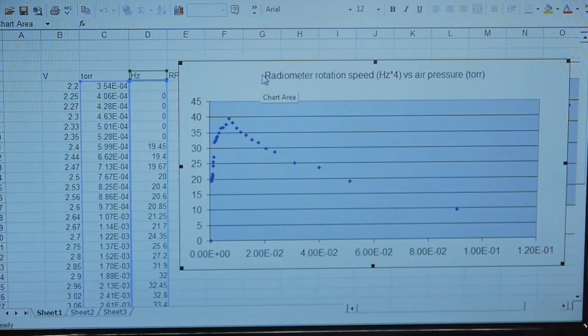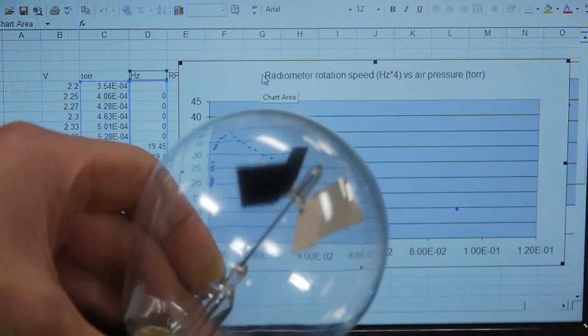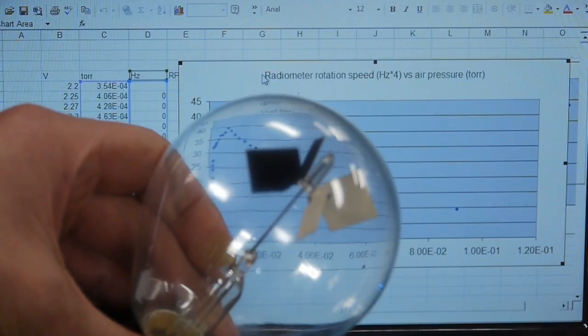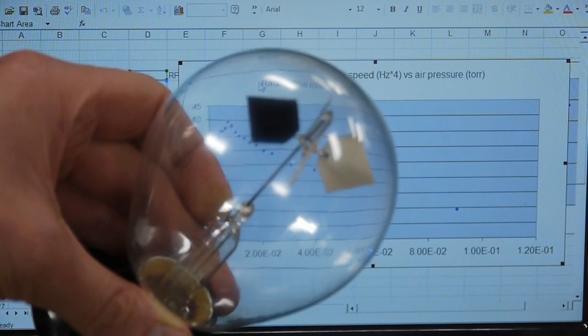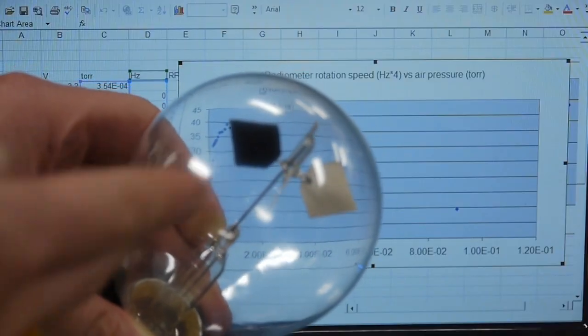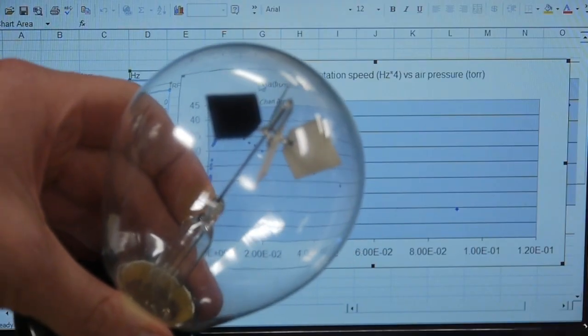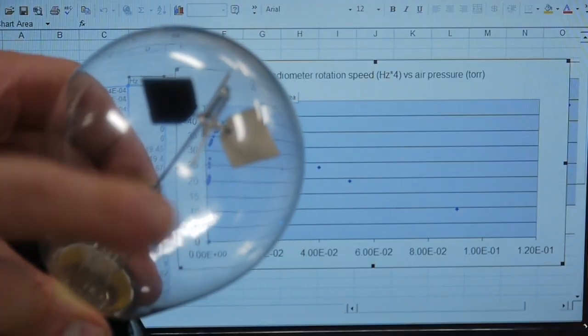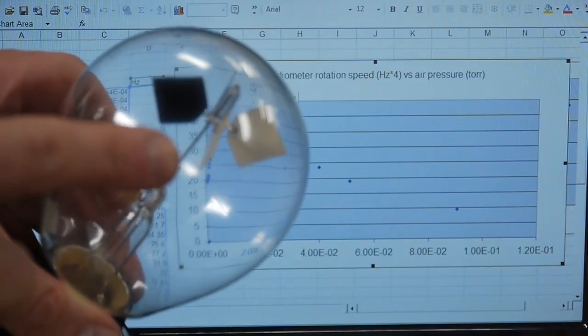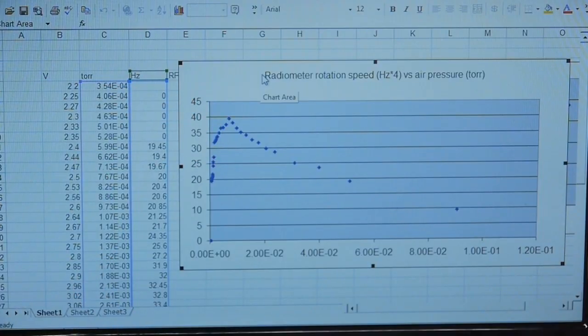So what makes it actually spin? There are two contributing factors. One is that when a gas molecule hits one of the black faces it recoils with a bit more energy because the black face is hotter than the white face. There's another effect called thermal transpiration, which means a pressure differential is set up by the hot face and the cooler face. What's interesting is that both the thermal recoil and the thermal transpiration effect only occur at the edges of the vanes — and coincidentally the vanes are about one centimeter on an edge, just like the mean free path length that corresponds to 7 millitorr. I'm very tempted to make a radiometer with larger vanes and see if its optimal pressure is lower.